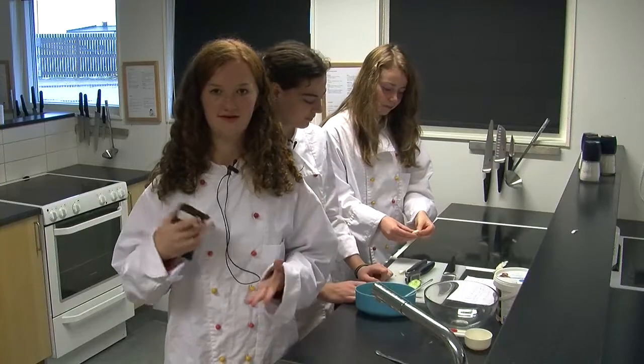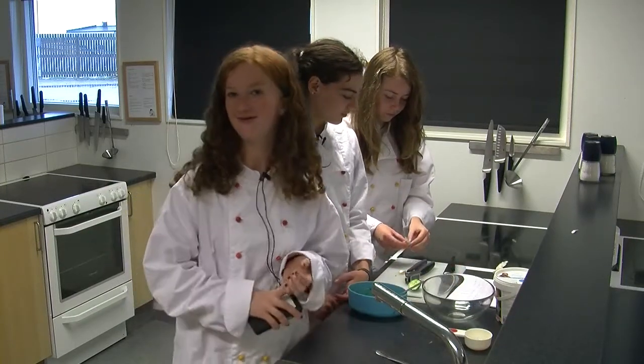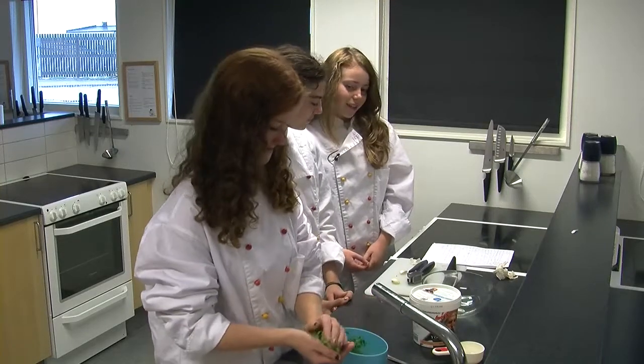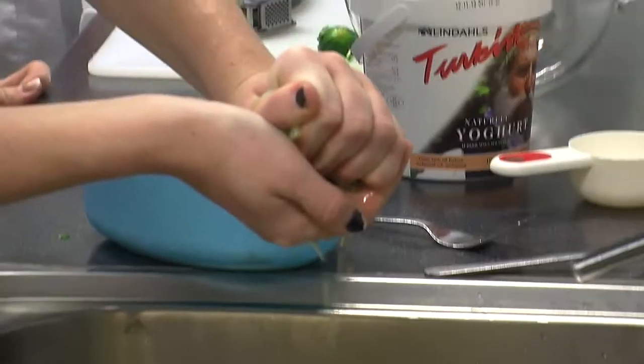För att det kan göra så att cellerna i människan också torkar ut. Nu ska vi pressa ur vattnet i gurkan. Sen ska vi lägga i gurkan i skålen och blanda ihop alla ingredienser.